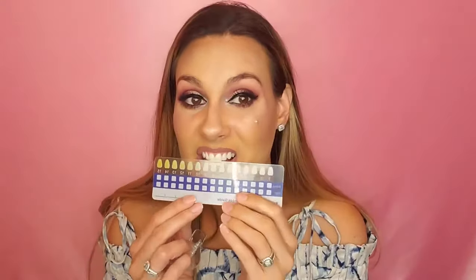Here are the directions. It also comes with a shade guide, which I really love — a shade guide — so we can see where my teeth are.